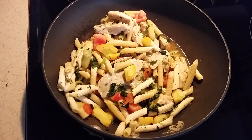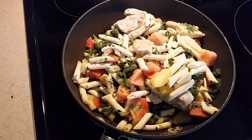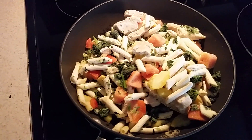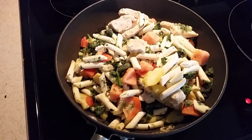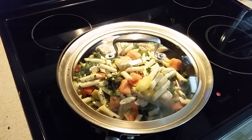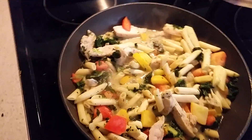Smells awesome already. That's how it looks with everything in there. I'm about to cover it and set my timer on my oven to about 12 minutes. I'll come back in about five minutes to show you what we're working with. Just put the lid on to show you guys — I'll be back in a few.